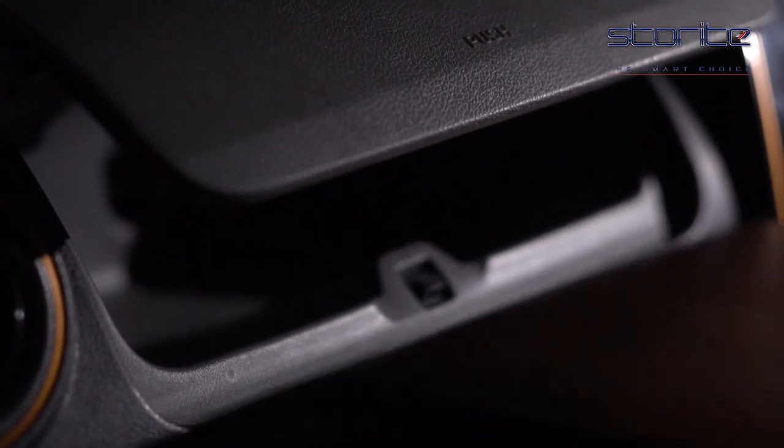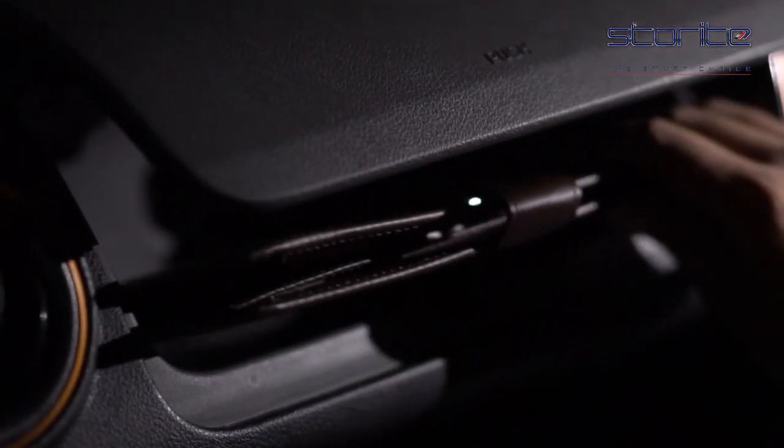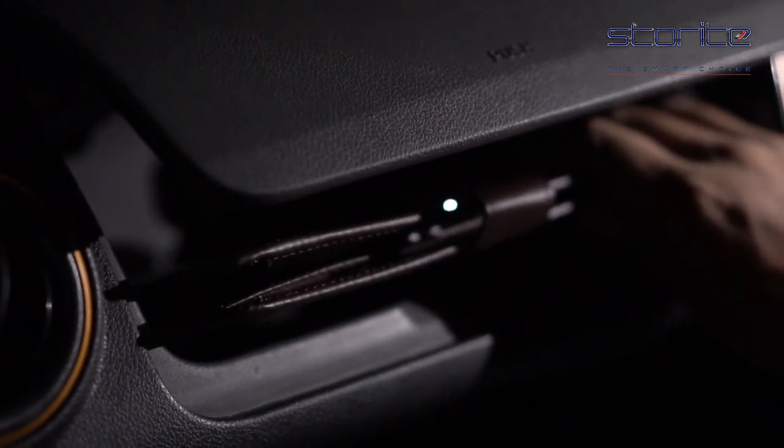This card document organizer can fit documents of 21 by 14 cm. So please check the size of your car manual before you make your purchase.